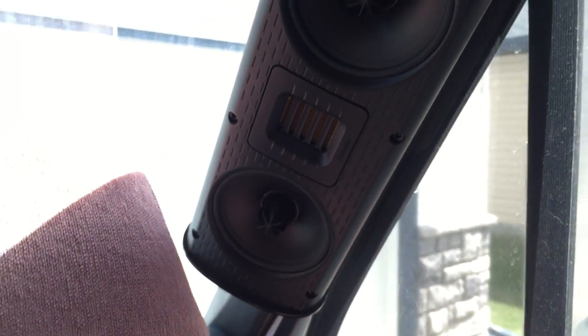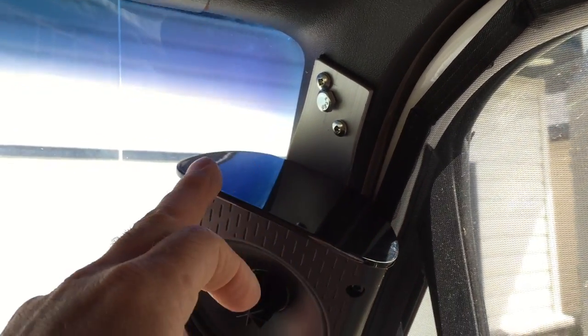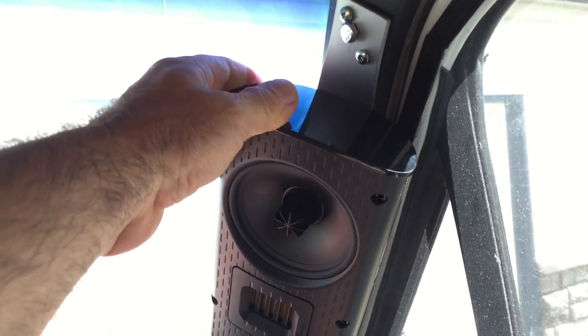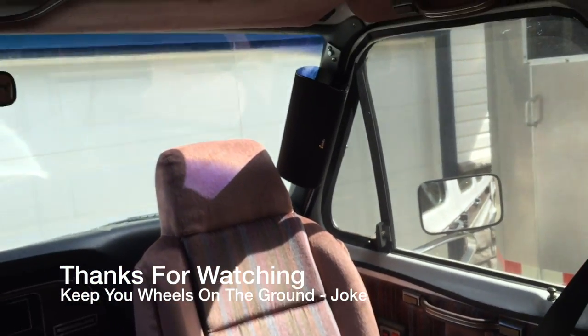Now we're talking. There's a pair of Golden Ear Sat Threes. I had to custom build, bend, and install this whole thing — it's a fair bit of work. But they're very secure, not going anywhere, and it's going to sound really good. Audio is pretty important to me. So there you go — some bonus action.